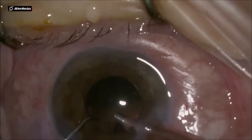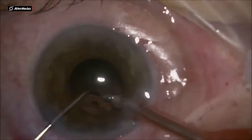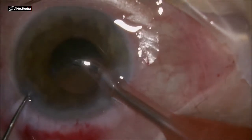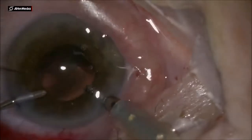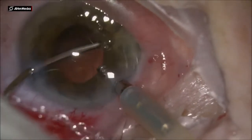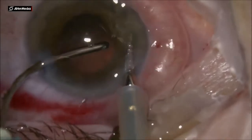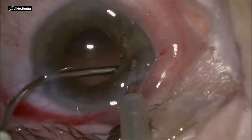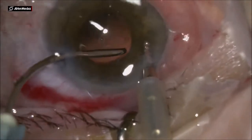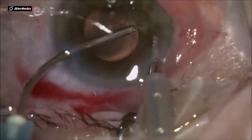The cataract is done. I have some cortical remnants in the bag and I will use an aspiration needle to finish cleaning up the bag well. I place the AC maintainer in the main incision at an angle to block leakage from that incision, allowing me to achieve a clean bag at the end of cortical removal.